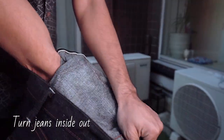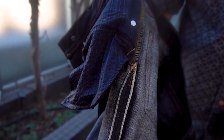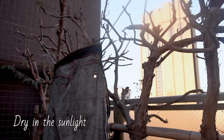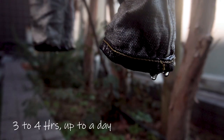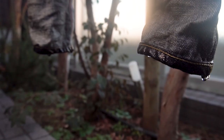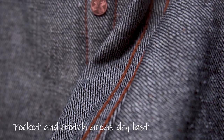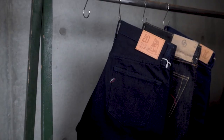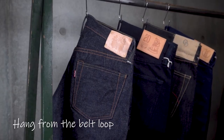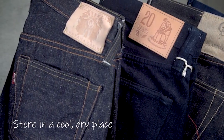Carefully turn them inside out to minimize the loss of indigo during the drying process. Line drying outdoors in natural sunlight is the best way to dry your jeans. Expect the line dry process to take at least three to four hours, so starting early in the day is advisable. Check the pocket bags or crotch area to ensure the entire pair is dry, as these are the areas that will likely dry last. In terms of storage, the jeans should be hung from the belt loop. To avoid any instance of mold, we'd strongly suggest keeping the jeans in a cool, dry place.